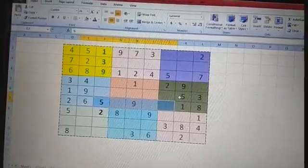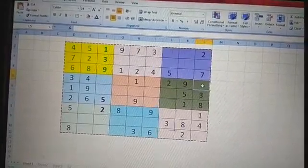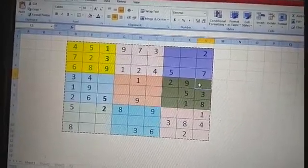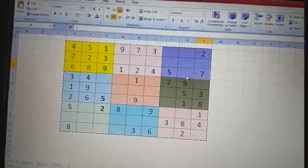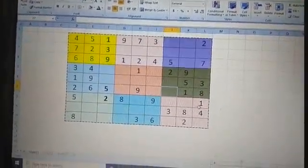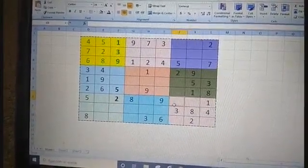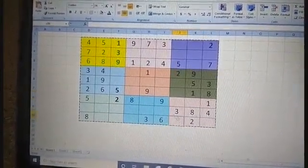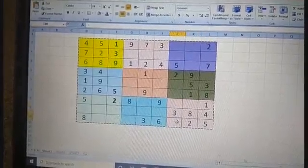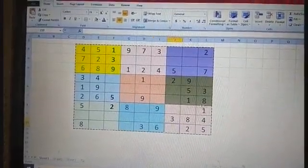Six cannot be written here or here, so it has more than two chances — I leave six. Seven cannot be written here because it is present just above. Seven should not be written there either, so we leave that box. Going to the next one: one, two, three, four are there and five is missing. Five cannot be written here, or here, or here — the only leftover place is here, so I write five here.